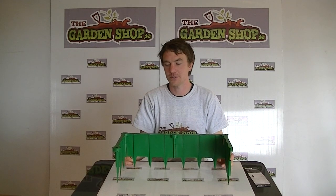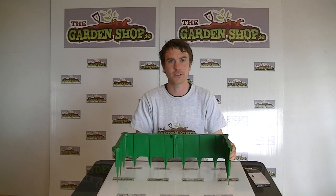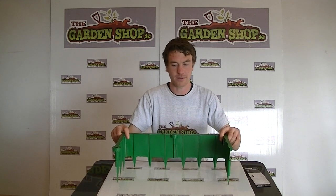Welcome to the Garnshop product demonstration video. In this video we want to show you one of our range of pest control options we have on the website, and it is the slug barrier.